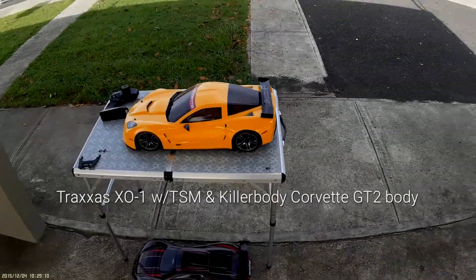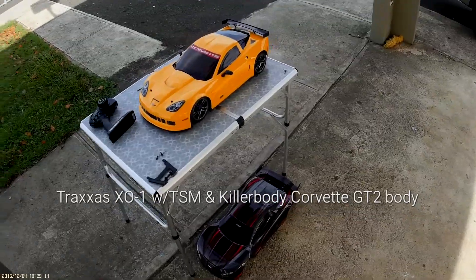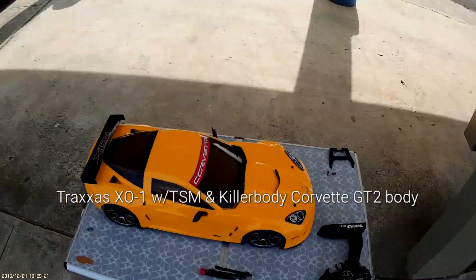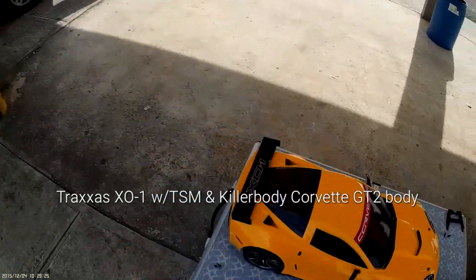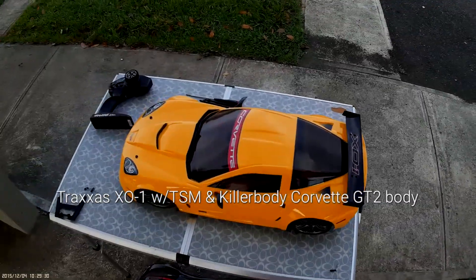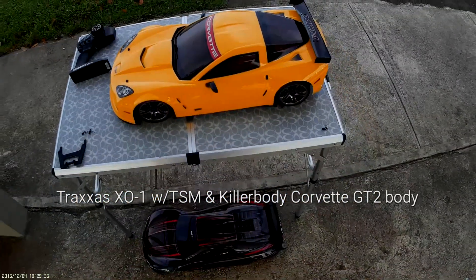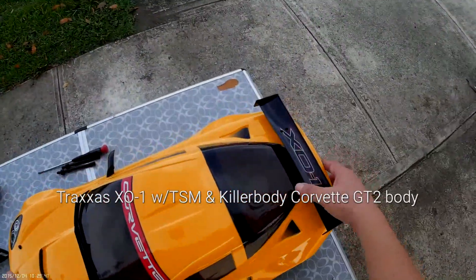Hello guys, this is the Traxxas XO-1 using the Killer Bodies Corvette GT2 body shell, made by the company Killer Bodies. It requires a little trimming, but once it's done it's a beautiful shell and it looks great. This time I want to measure some speed on this Traxxas XO-1.